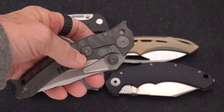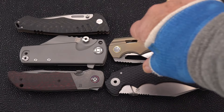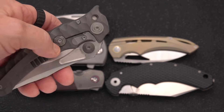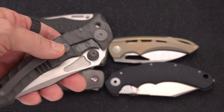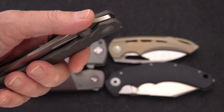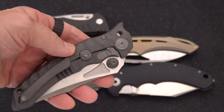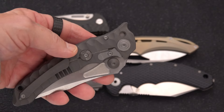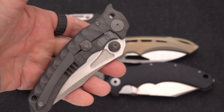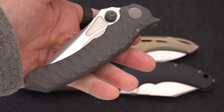I'm not going to be real acrobatic with these because I'm still nursing a cast on the right hand — comes off Friday, and this is a Monday. This is the latest iteration of their famous Sandstorm, which has also been done in the Sandstorm K version, which is the K110 steel. This one is M390.